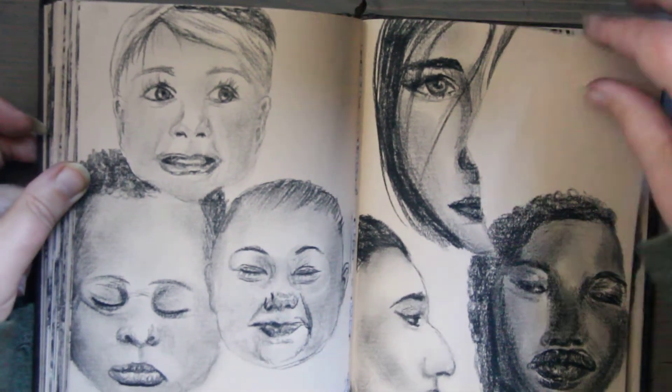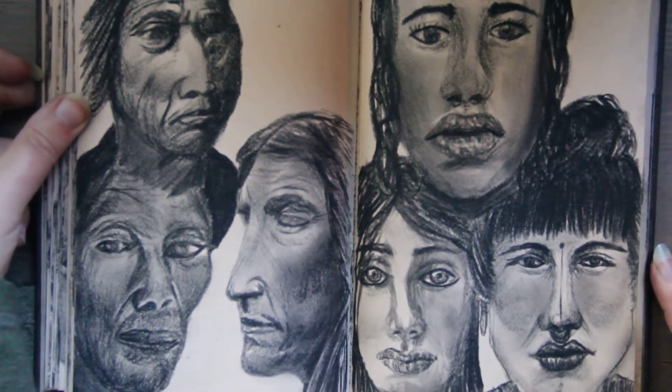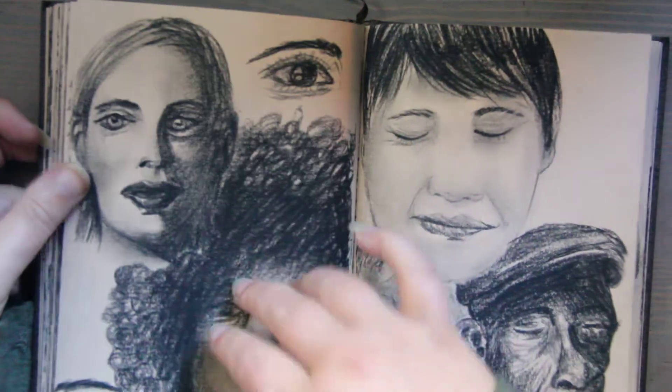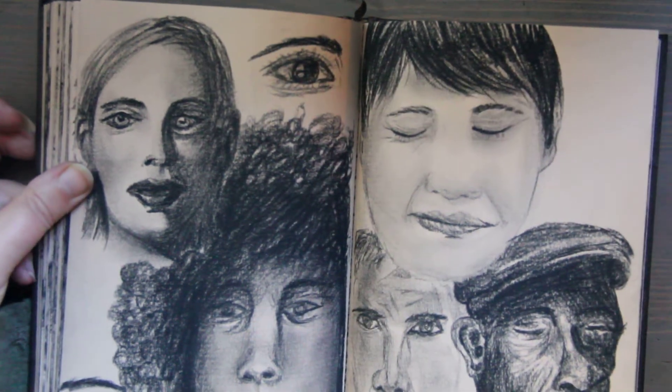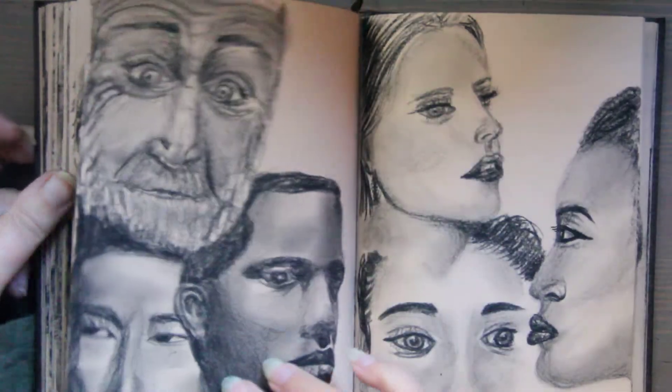That is about the amount of time I spent, just for reference. And on some of these I did use a paper blending step, so I should mention that as well. I'll link all these products down below if you want to look at them and check them out.